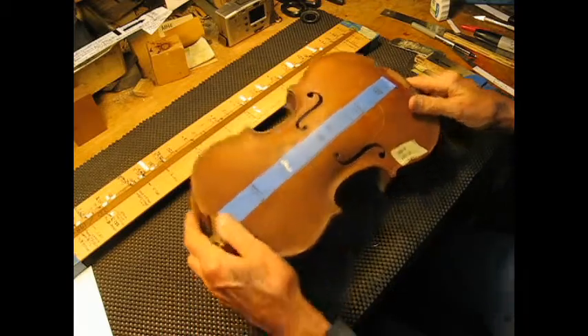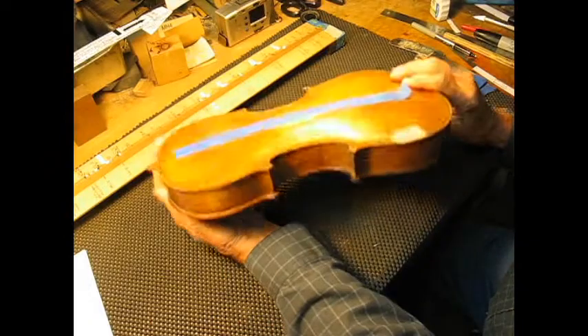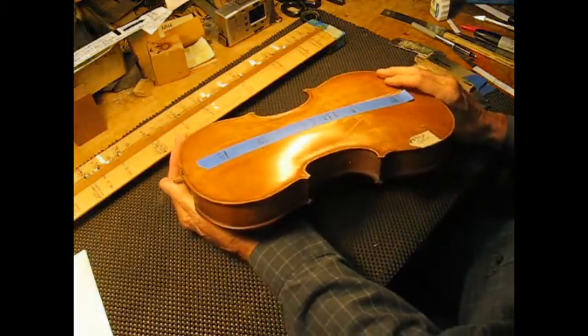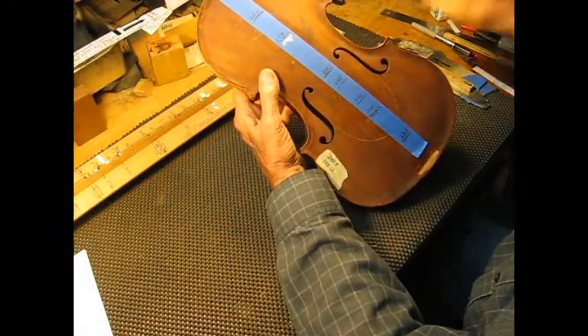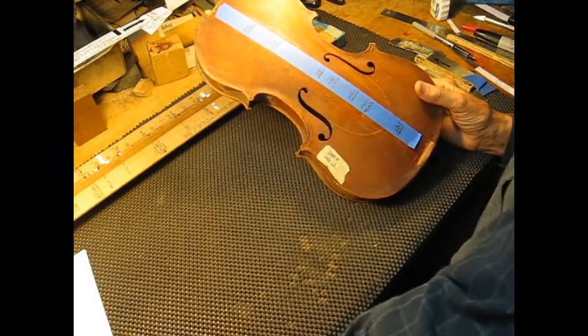Hey, Dave Langsether of violinresearch.com. I just wanted to give you a little overview again. I was having problems with my video cutting out after I'd done a nice job recording it, because the battery was low. So these are the frequencies on the top that we recorded, but they're not the frequencies that we wanted.